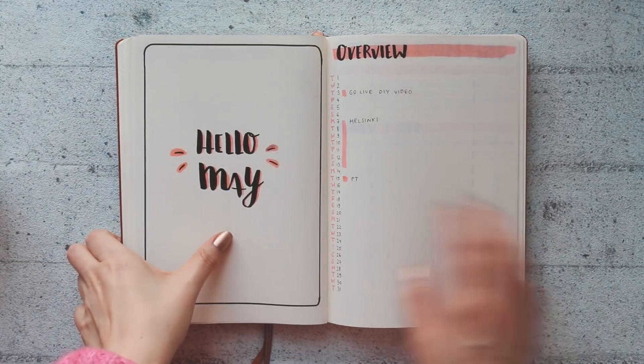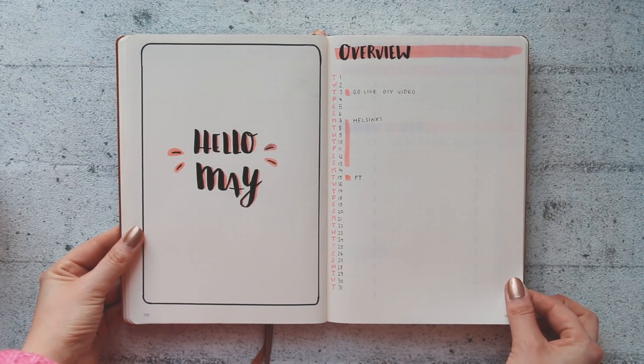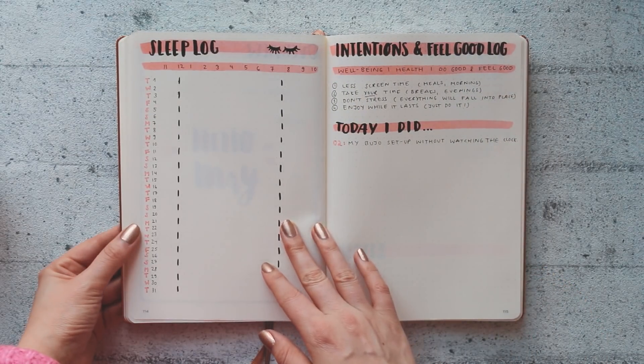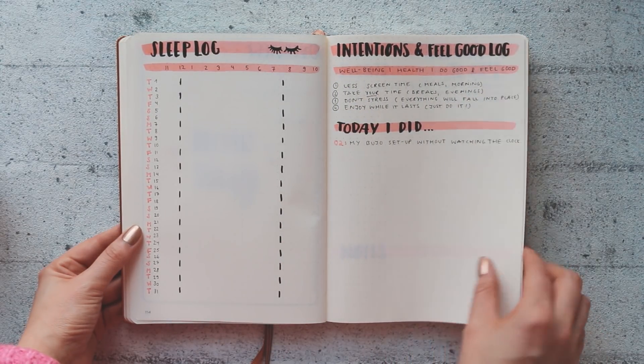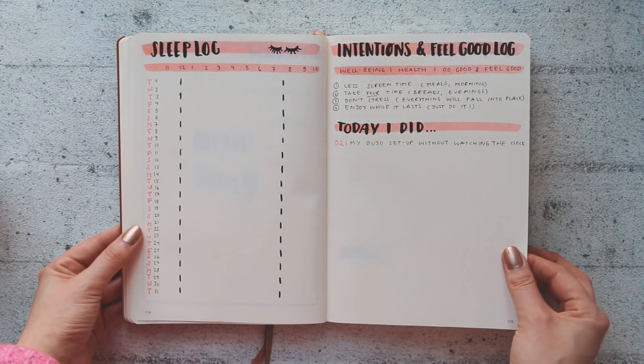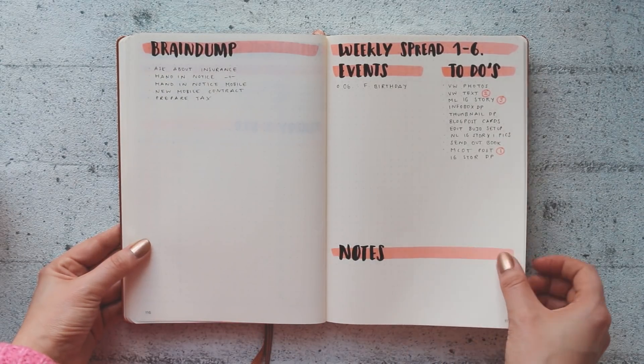Let me do a little overview: there's my cover page — I really like it, sometimes the simple things are just the best. The sleep log I'll show you filled out in a couple of weeks. My brain dump and weekly spread are very handy and easy to do as well, and that's all.